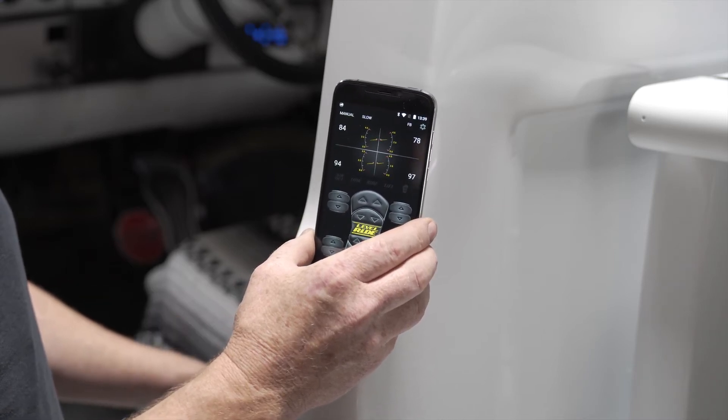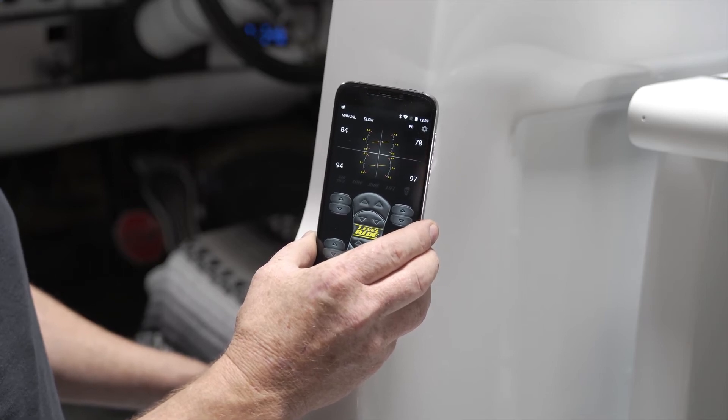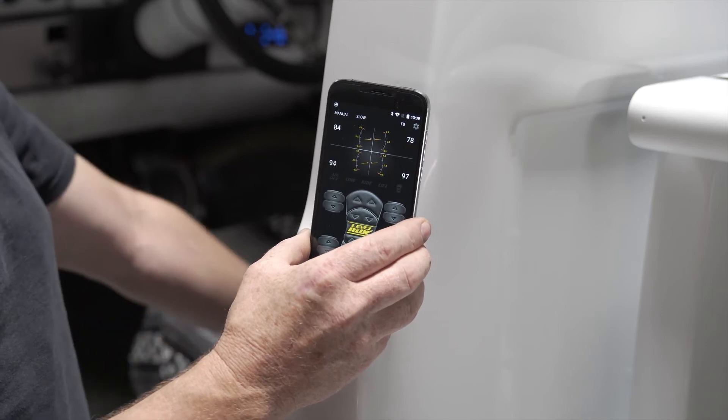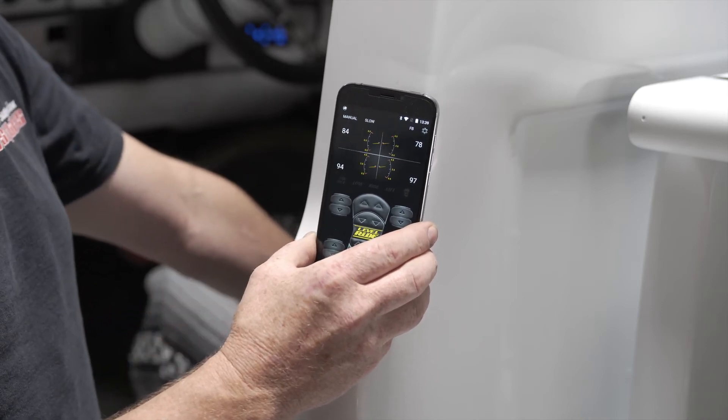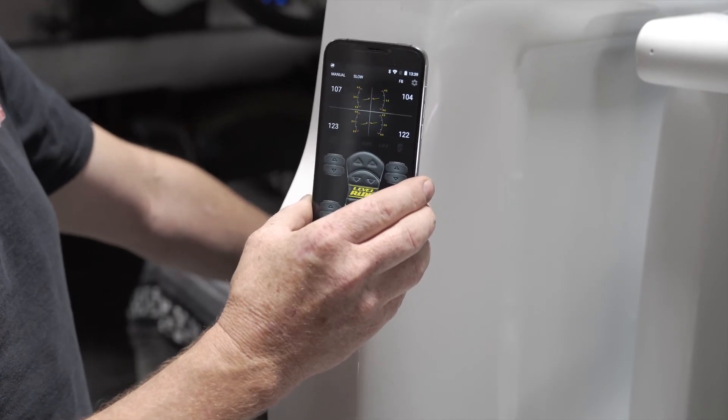On our pressure-only system at the moment, we're only demonstrating the pressure — the height sensors are not connected. So in the center of the screen they won't change; only the pressures will change when we change the height of this vehicle. We'll go to the lifted height and then come back down to the saved height.